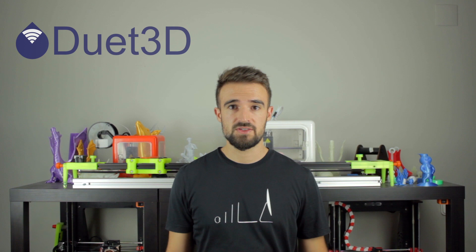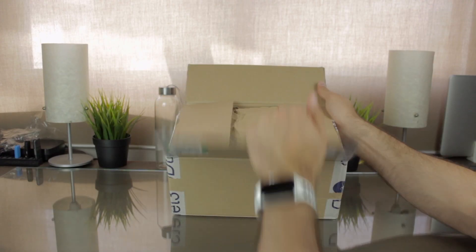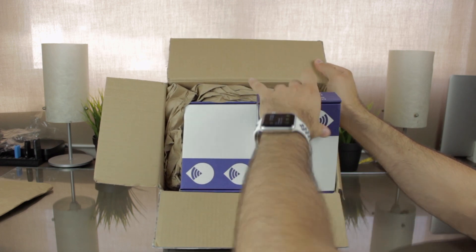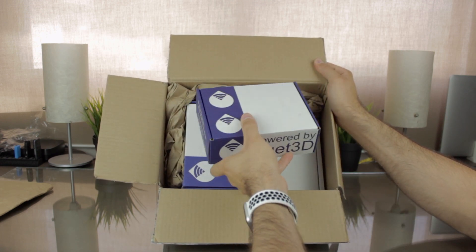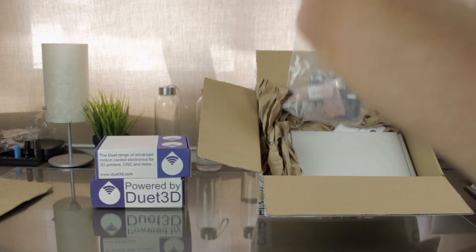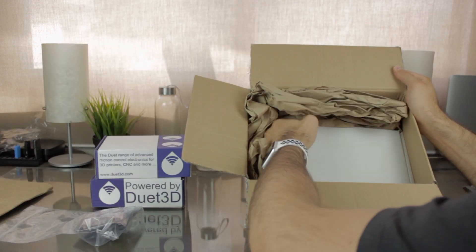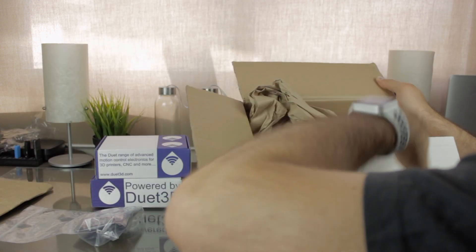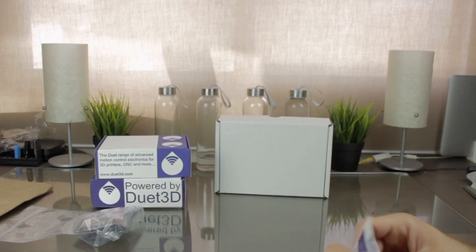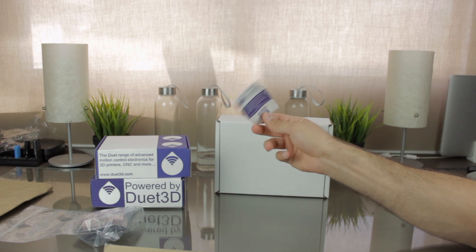Alright guys, so once you are subscribed to the Architects 3DP YouTube channel, I'm going to open this box and check out what's inside. After we remove some protective paper, we can see that there are two more boxes with the Duet 3D logo. We can also find a transparent plastic bag with more components, and finally at the bottom we find the third box, this time completely white. Last but not least, we have a Duet 3D business card that I'm going to use to introduce you to this great sponsor of the project.